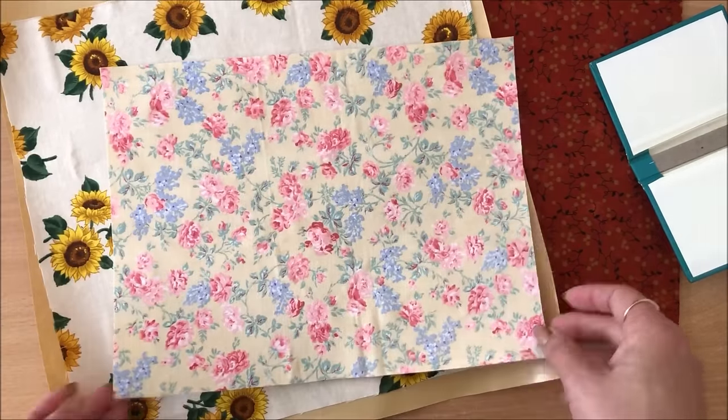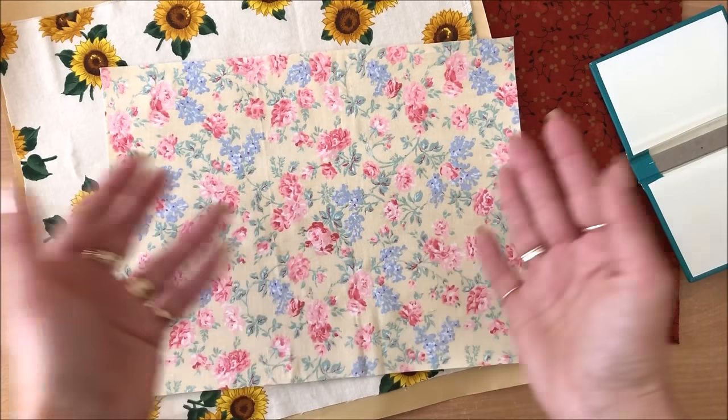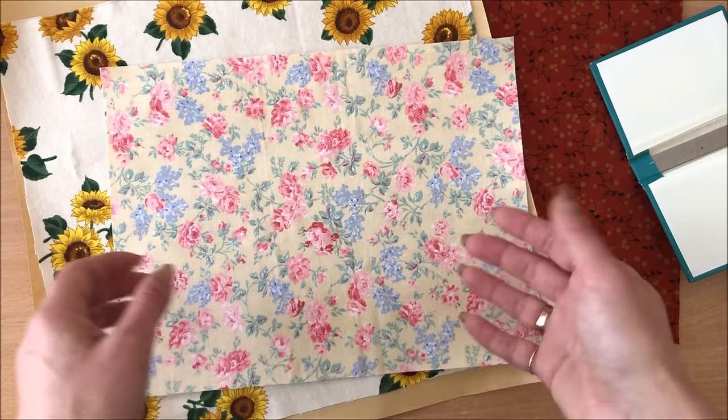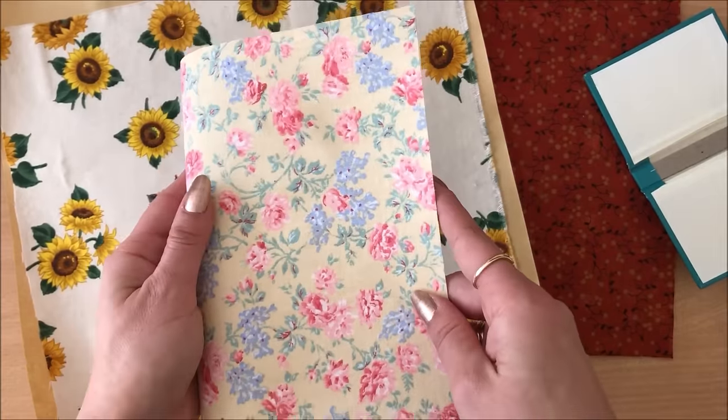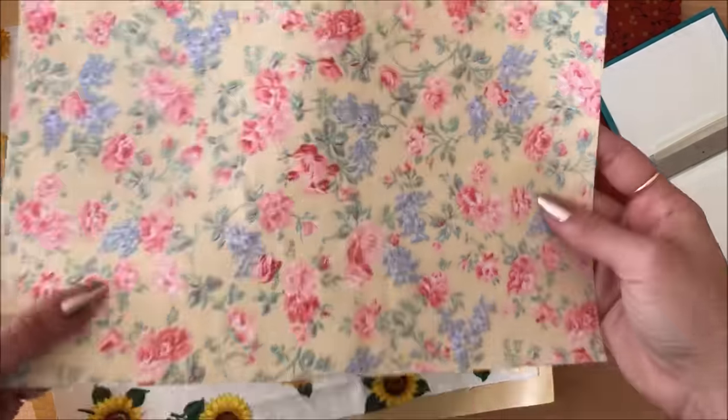If I wanted to use freezer paper book cloth as a fabric page in my junk journal — which I think is a really cool idea — I would just sew around the edges. Simple as that.